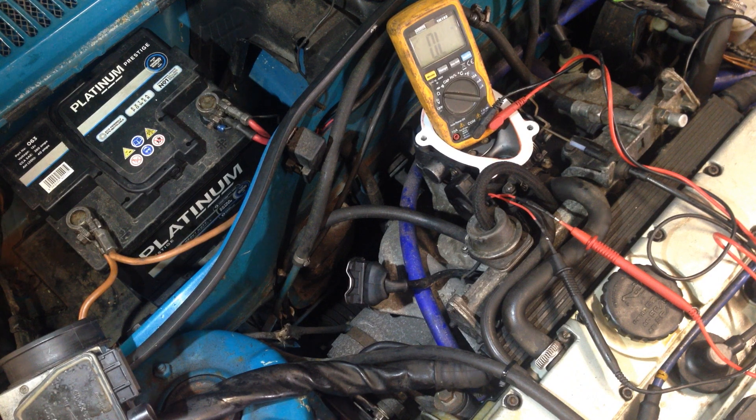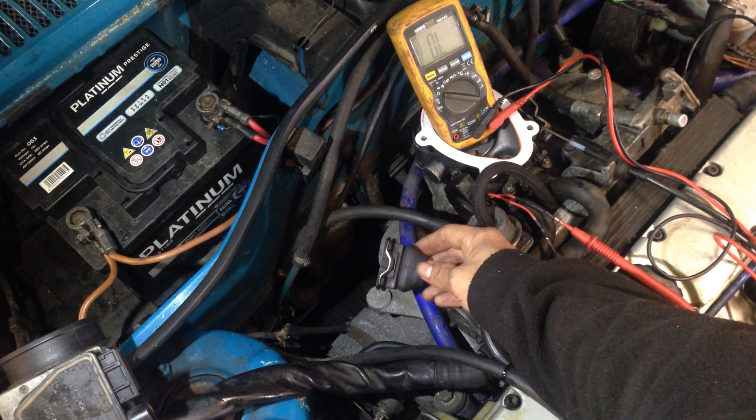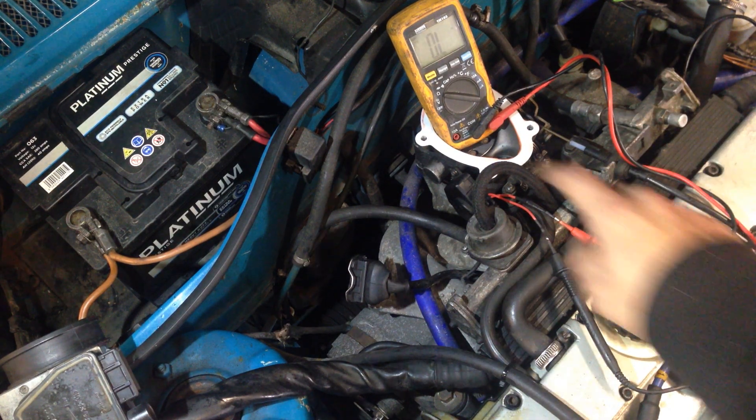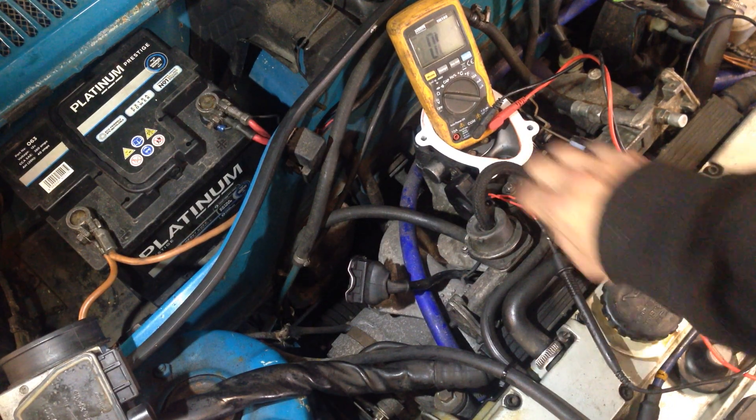We ran a test for air leaks, spread brake cleaner around the intake — couldn't hear any rev changes. We ran through the wiring, pulled back the boots, checked the wires, and everything looked good. So we pulled off the power cap.